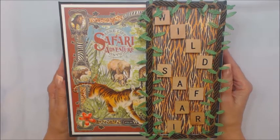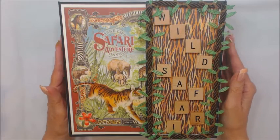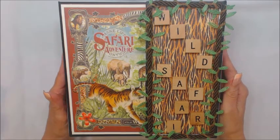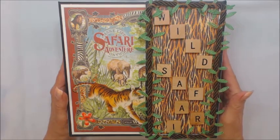Hi everyone, it's Darlene from Scrappin', Stampin' and Inkin' by Doherty, and today I would like to share with you my wild safari mini album. This was created with Graphic 45's Safari Adventure paper line.